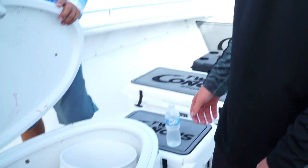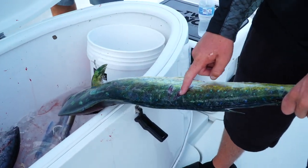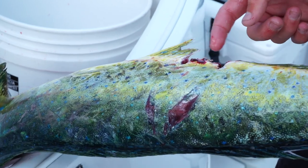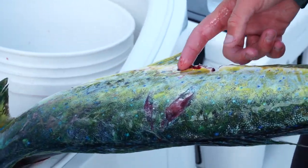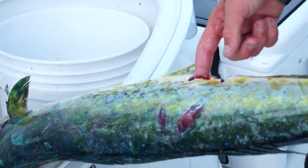This time of year when the mahi are around good, the marlin come. Right here is what you see on this dolphin - a marlin trying to whack him and eat him, but he didn't get him. We got him. But the marlin was definitely trying to get him - got him good a couple of times.